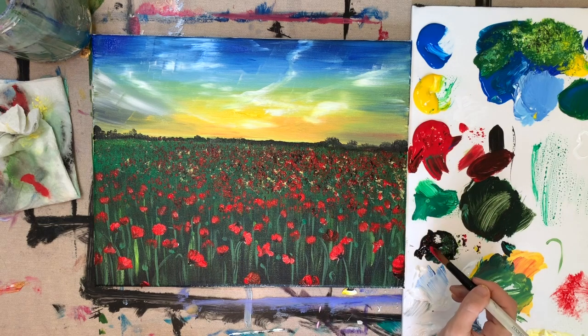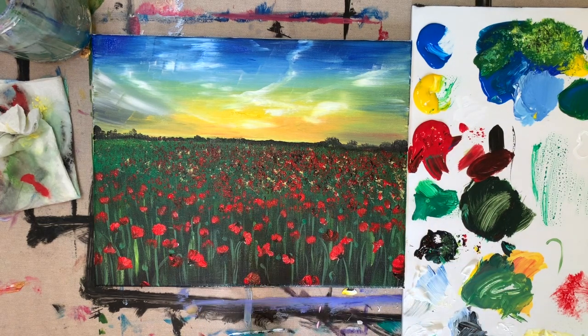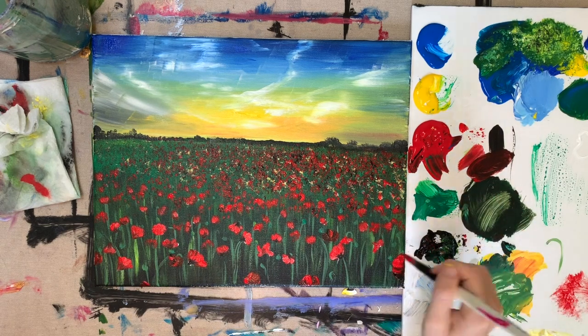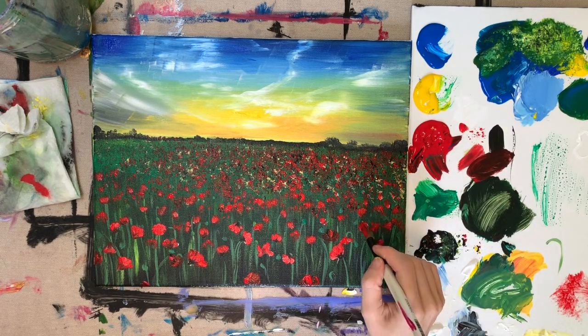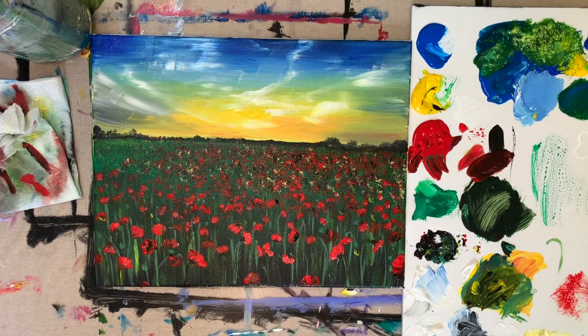The ones down at the bottom are for sure going to be the biggest, so make those quite large. I'll dip my brush in red and black at the same time — I just love the way that looks. I'm going to shade them as I go.